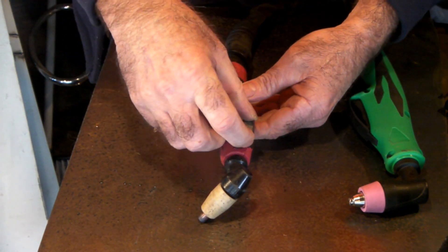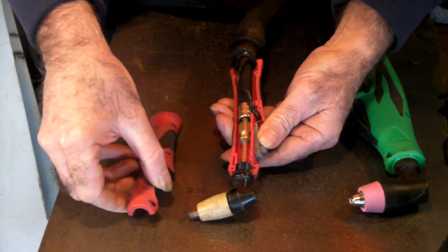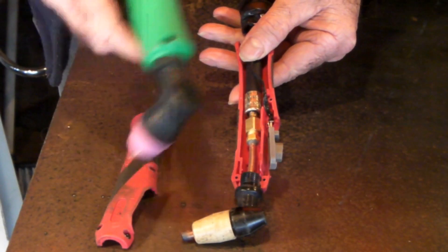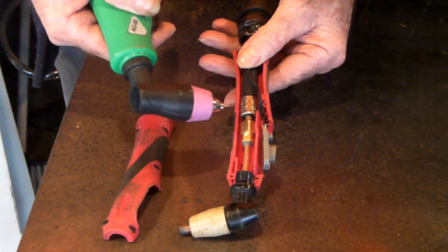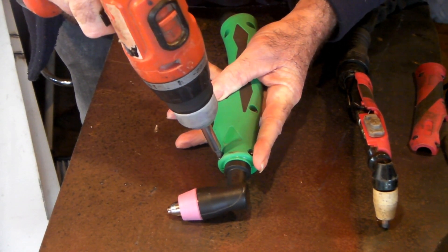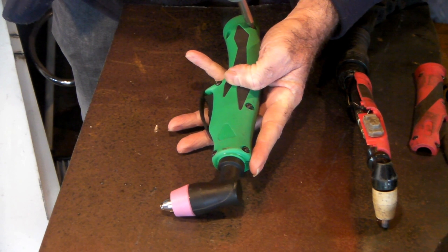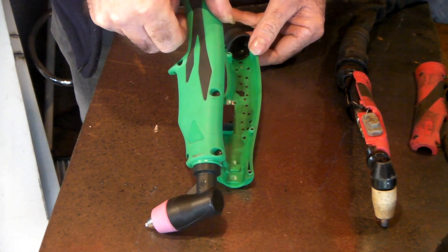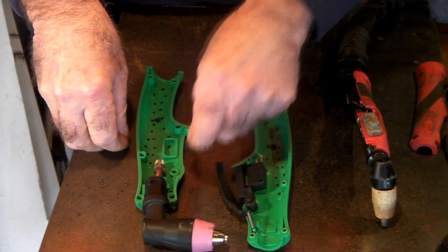Now we'll just pull them apart - just take the switch cover off. These torches are all much the same but they're all different, if you know what I mean. Can you see that in there? The only difference between this one and this one is basically that this one has the switch here, and this one has a switch here, with your fitting here. I did that upside down but never mind, you get the general gist of the idea.